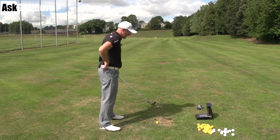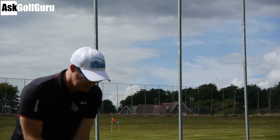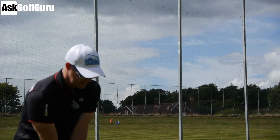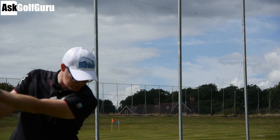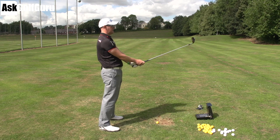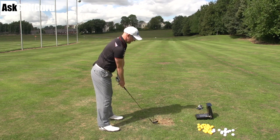It's for people who want that softer feel off the face from the forged head. Putting it down by the ball, it's certainly a more slender top line than the JPX, but nowhere near as slender as you get in the MP range. This has got to be the biggest difference from last year's range to this year's — it has totally changed its direction in looks, from the colorway even to the head shape slightly. So let's give it a go.